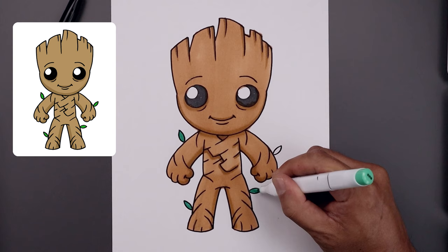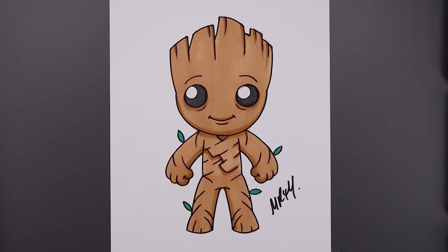And then the last thing we'll do is sign our artwork and that's pretty much it. That's how we draw and color Groot. I hope you enjoyed today's lesson. If you did, please make sure you subscribe because I'm posting new lessons every single day. You can also drop your request in the comments below. I want to thank you for watching and I'll see you again soon.